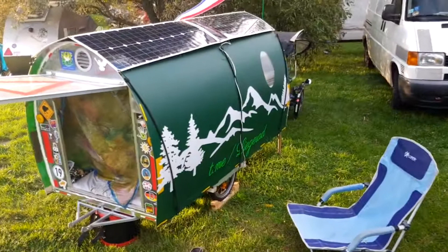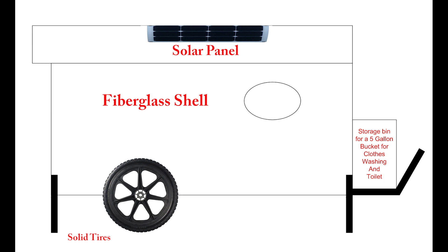Imua will be similar in design to this camper, except the sides will be flat, but she will still have a curved roof. One of the top design considerations for Imua is that it has to be extremely durable. Not only will it need to hold up to a tropical climate, but we're going to give it to a homeless person who will be using it every day as their primary home.